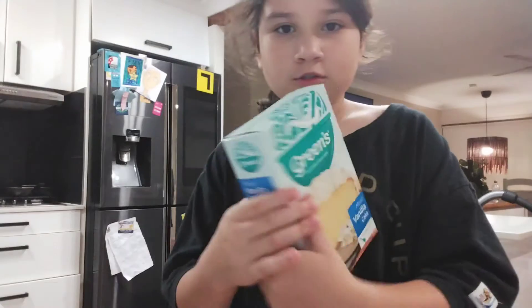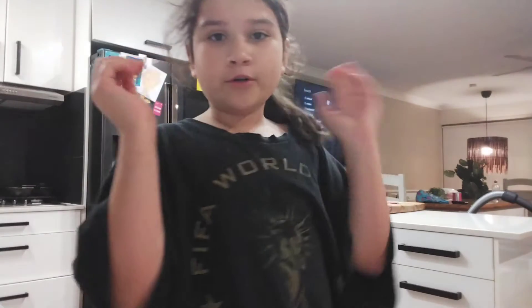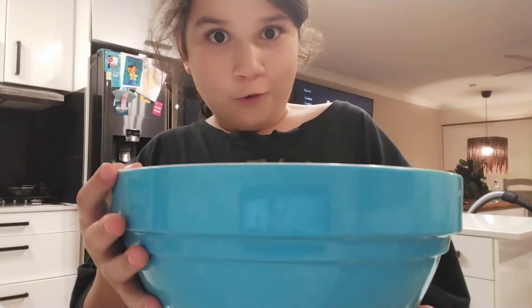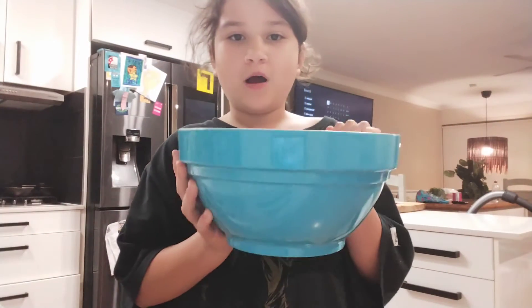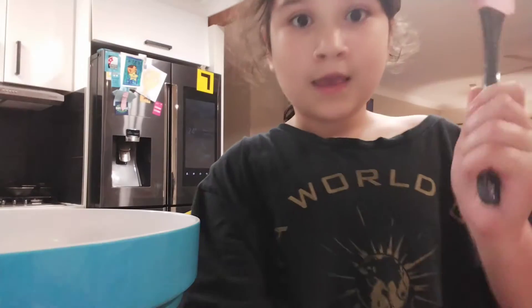Okay guys, I found it. So it's Green's. First you will need a mixing bowl — I usually use pretty large ones, so I'm just using this blue one. Next, a spatula. Just put that in the bowl and I'll get more things.